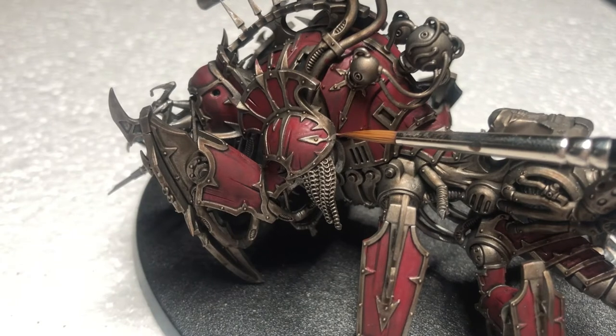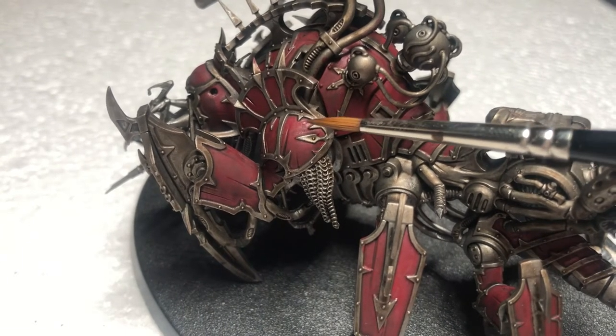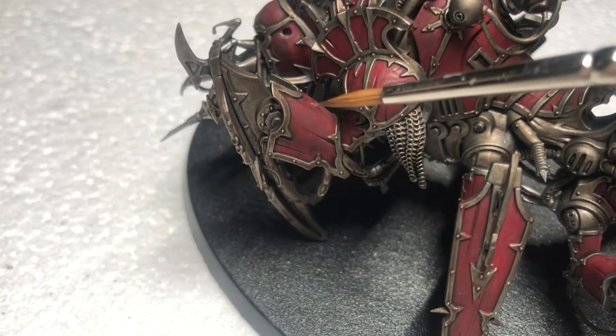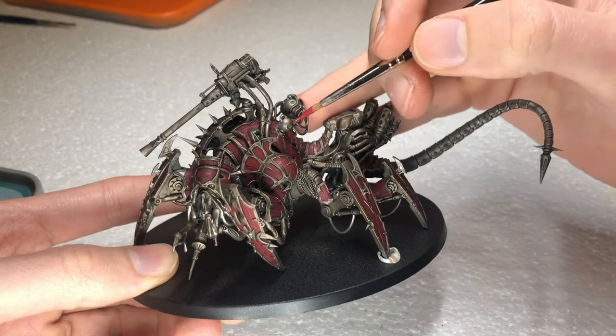Do you see these darkest spots? Usually we want to control where our lights, shades, etc. are. But who can control the effect of time on metal? Sometimes the easiest looks the best, and let's just be happy when that's the case.